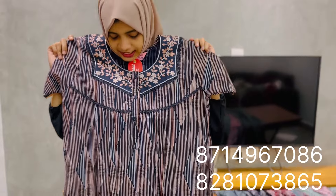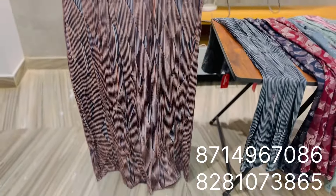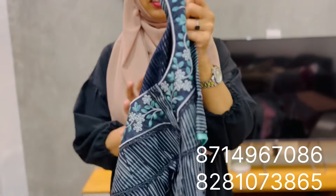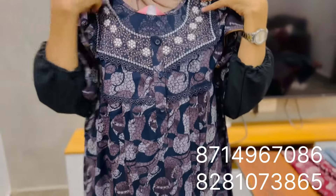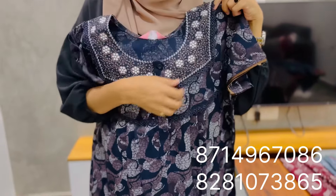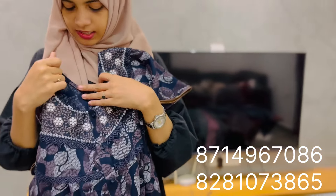Now we have to change the price. The price is $630. We are going to remove the price and use the price of $430. The sleeve is a short sleeve. The price is $630.